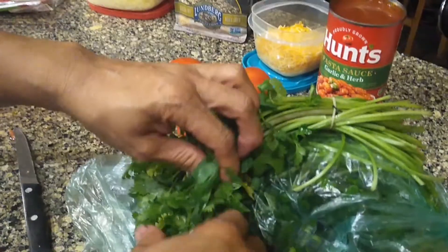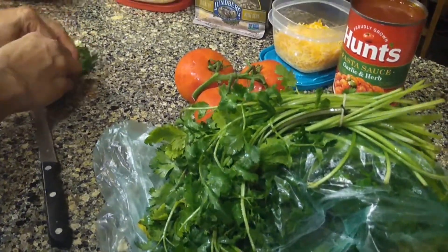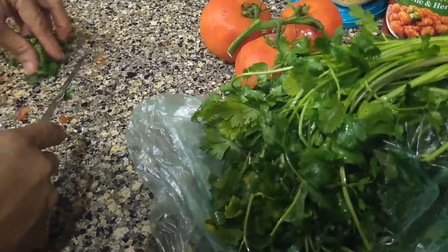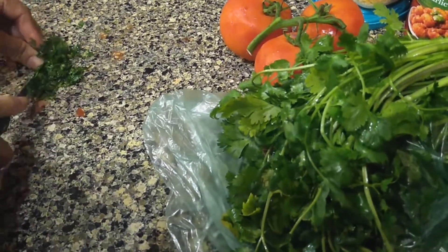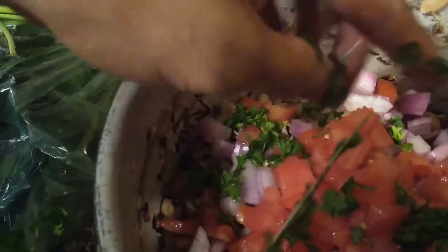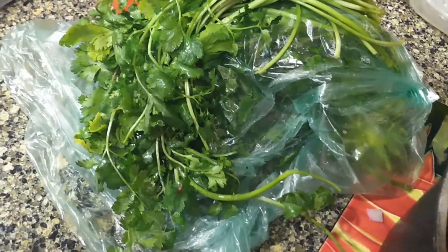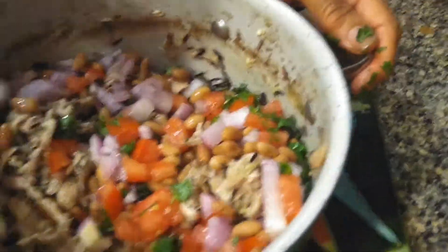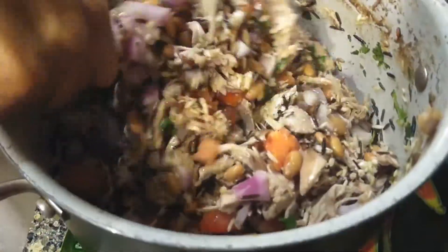Now this is your cilantro. We're going to just pinch out some off here and put that in the pan. We're going to stir this up — stirring all that up, mixing it around really good.